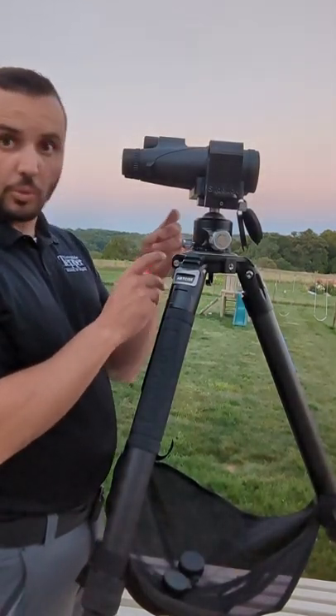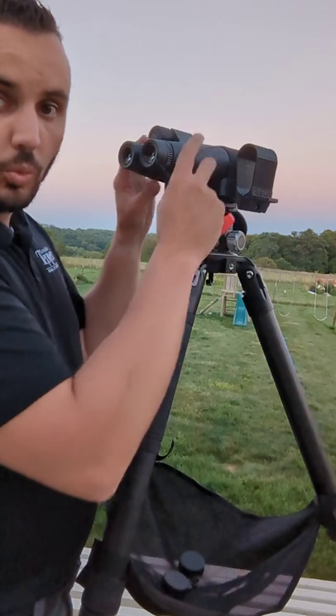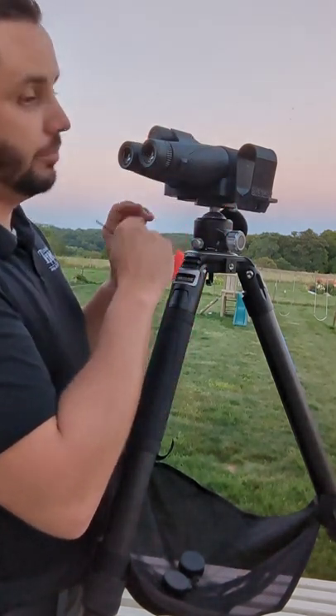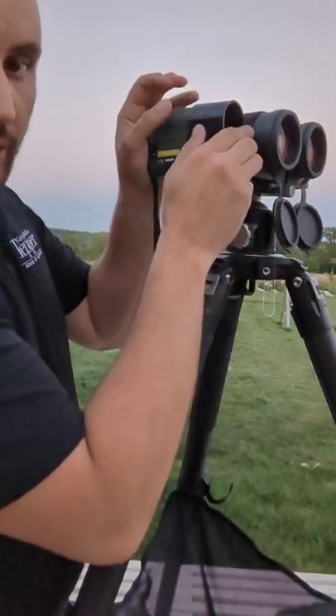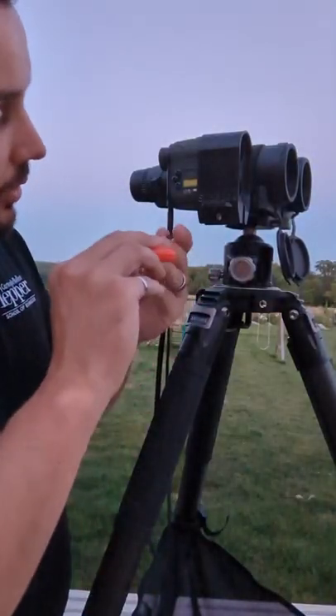To adjust it, just loosen up the one side that can slide and you can set the width for your eyes on your binoculars. For the LRF, just loosen this up, slide in your LRF, and once you have it where you want it, just tighten this up.